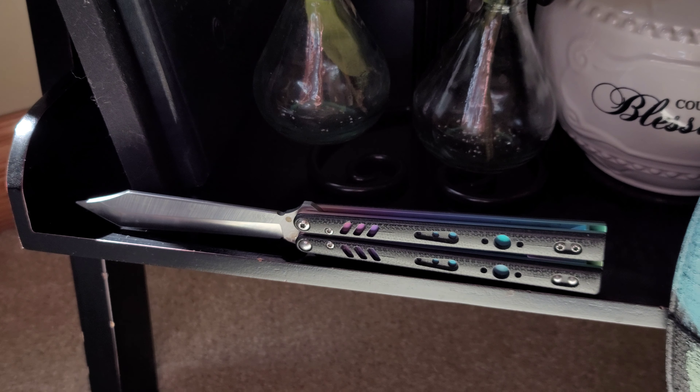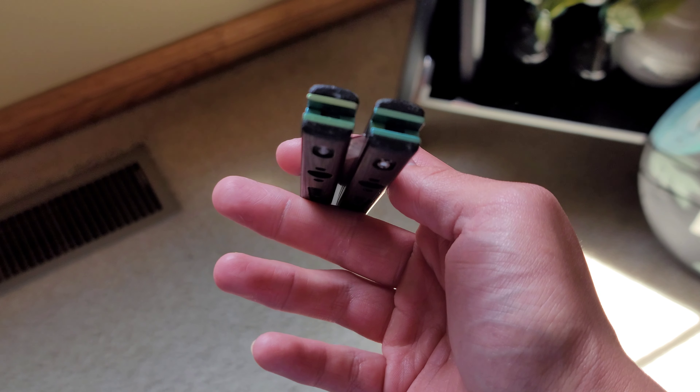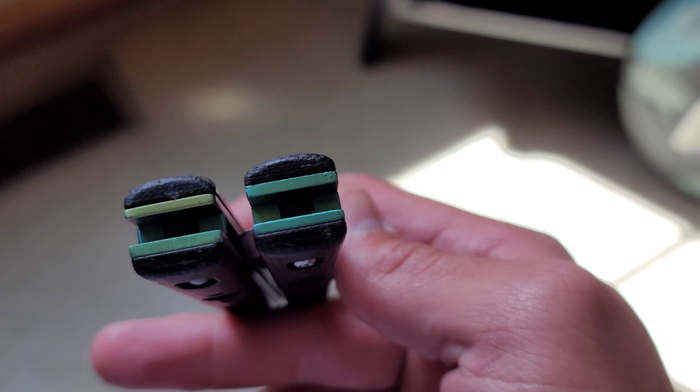All things considered, it still looks pretty good. The biggest thing with appearance as a result of wear and tear is going to be the bottom of the scales and liners and of course the tip, just from dropping it on hard surfaces. And even then, it's held up really well — there's just minor dents and scratches and the tip is just barely gone.